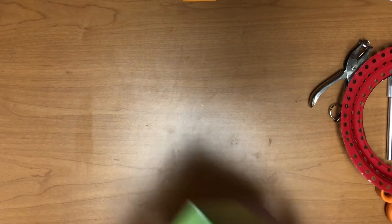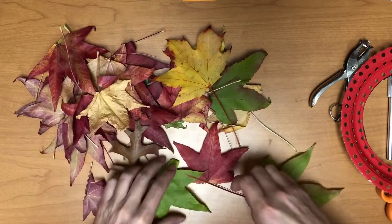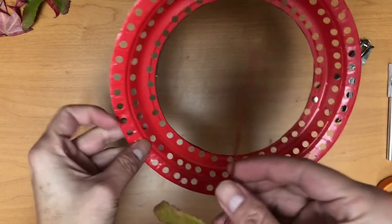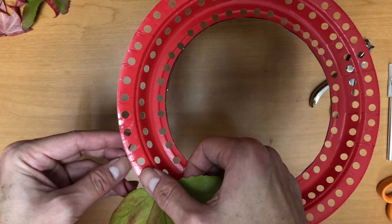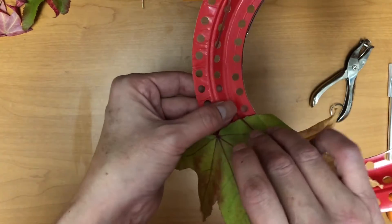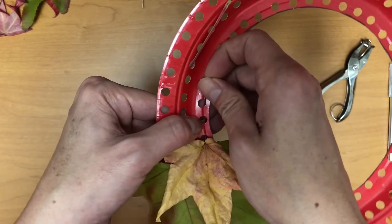For the next step, grab your leaves and organize them by color if you want. I found it easier to organize them by color so I can add different colors in different places. You're going to need your leaves and your ring. Grab one leaf with a long stem and start on one side — go in to your plate and then come back out through any hole you want. It doesn't matter as long as you weave it through twice, and then your leaf will stay. Put the stem in the bottom and bring it back out the top, and you can pull it tight to its spot.